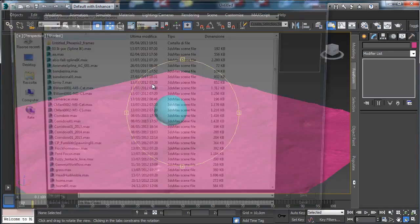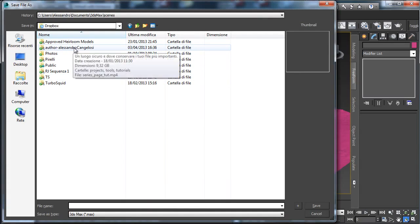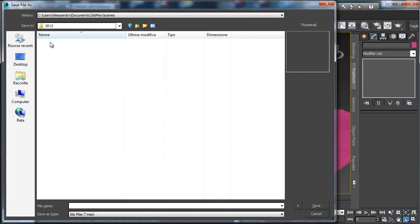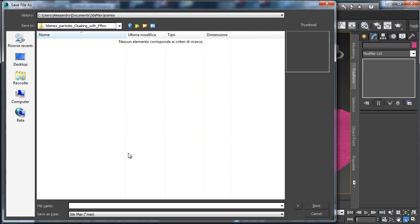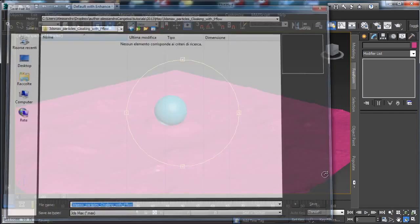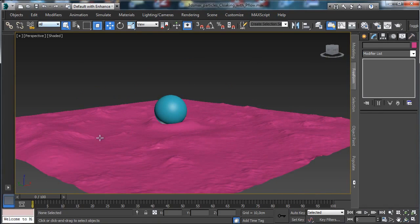Let's save the scene in the same folder. We'll call it 3ds Max particles cloaking with PFlow. Copy everything with Ctrl+C and save. We now have the basic environment — this is the terrain and this is the robo sphere.